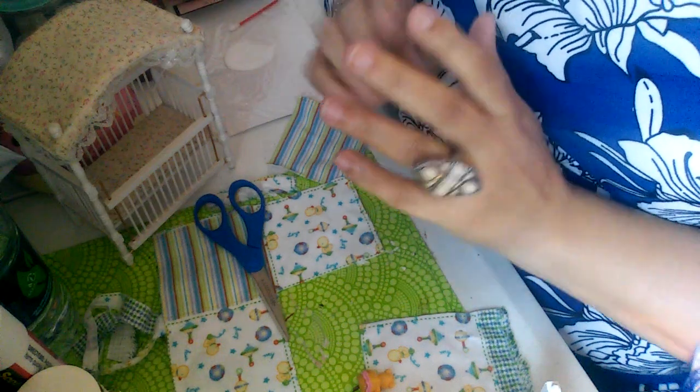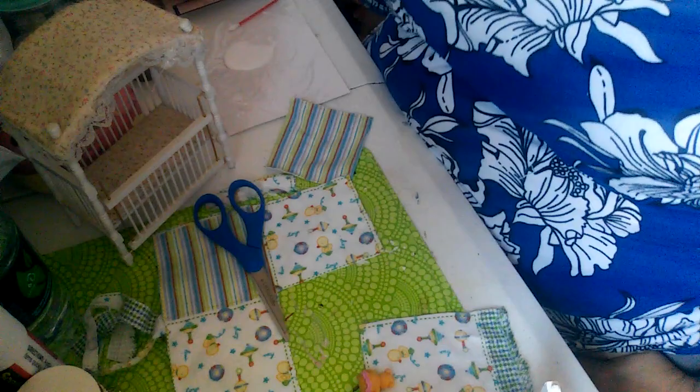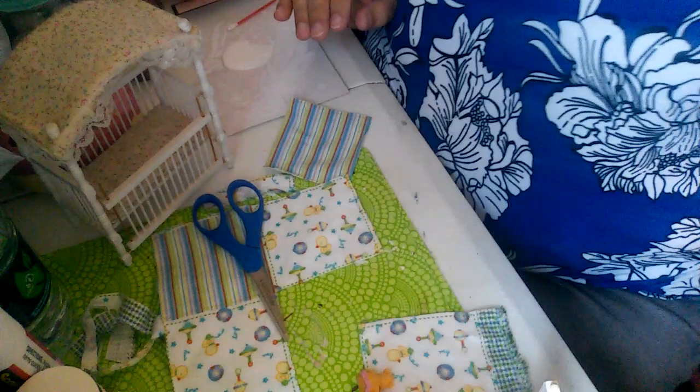Everybody, welcome back to my channel. I am your host Anna and this is 'Only My Dreams.' Today I'm just doing a little crafty stuff here on my desk, and I decided to share what I'm working on. It's Saturday and I'm up here in my room — stuff is falling — let me just show you what I'm doing.